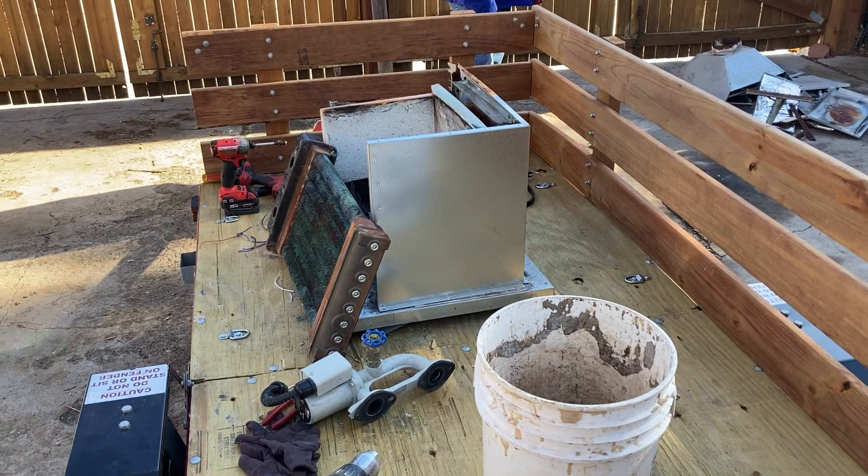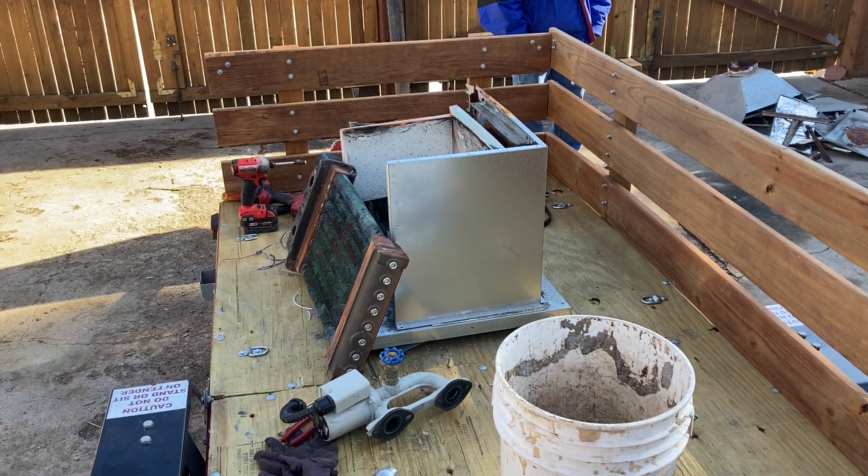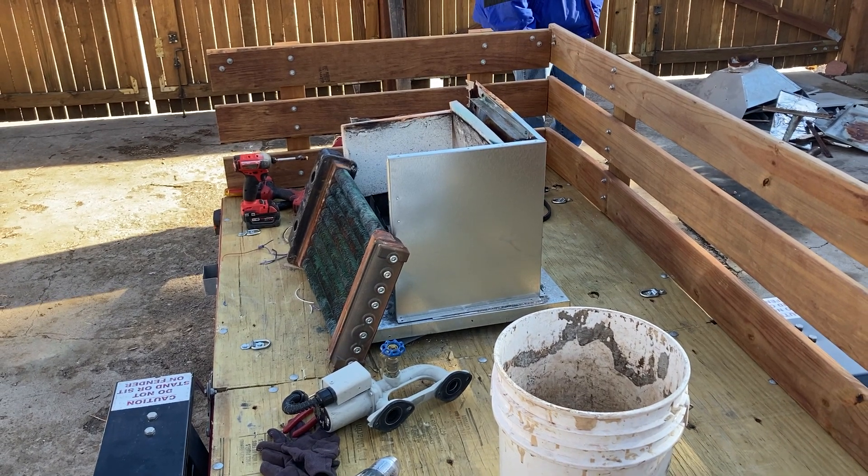All right, that's it from Tyler and Dave's backyard boiler dissection. Until next time, goodbye.